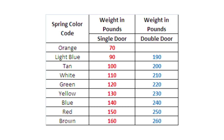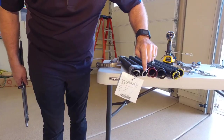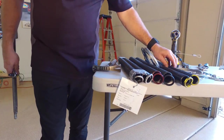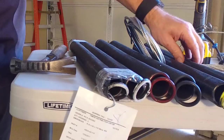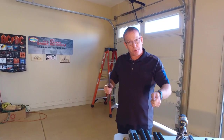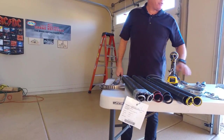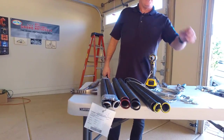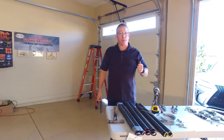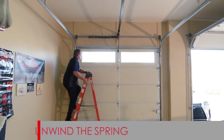Here we have the extension spring weight chart. At 130 pounds we need a set of yellows — the yellow springs are the 130-pound pair. There are also red springs and white springs. When you change a spring, you can't just change one extension spring because the door sides work independently. You have to change both springs, both cables, all four pulleys, and it's highly recommended to add safety cables to your springs.